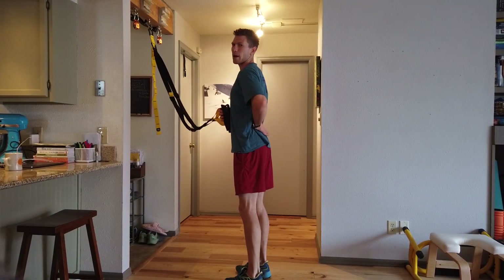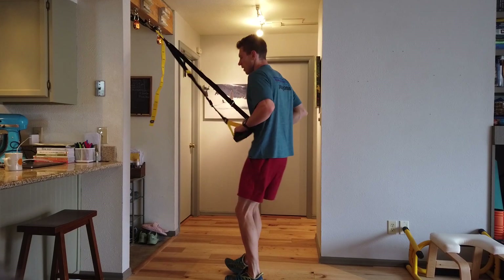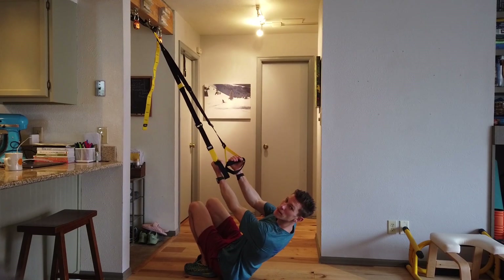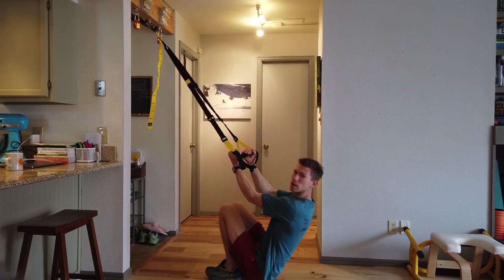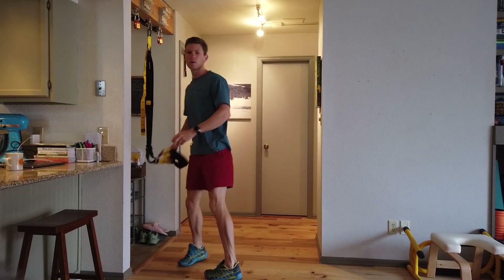You want to keep a kind of straight back. And again, if you lean into it a little bit more, it's going to be harder. If you come away from it, it will feel a little bit easier. So I hope you enjoy those. Look in the description below for the reps and sets, and yeah, give us some feedback. Thanks guys.